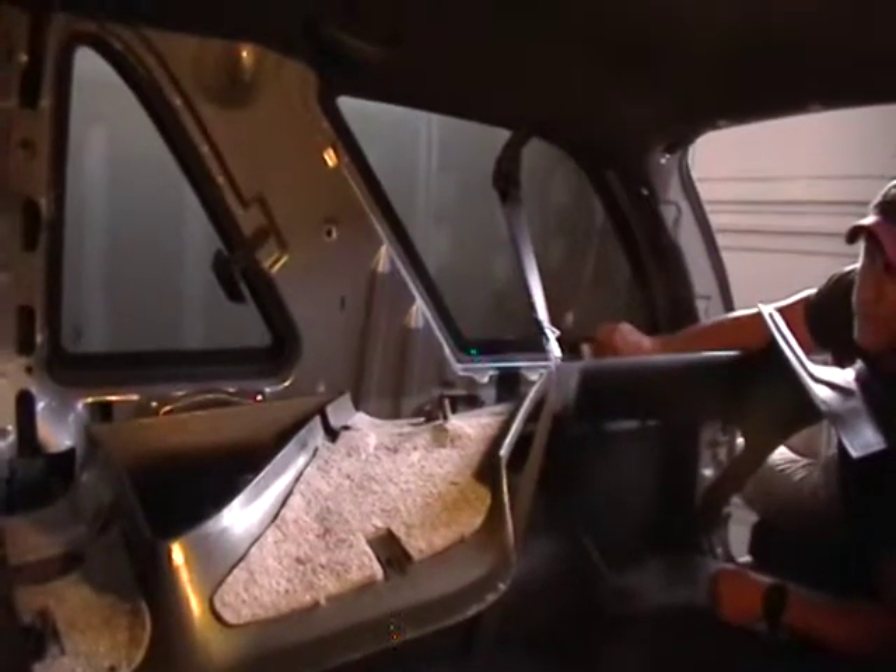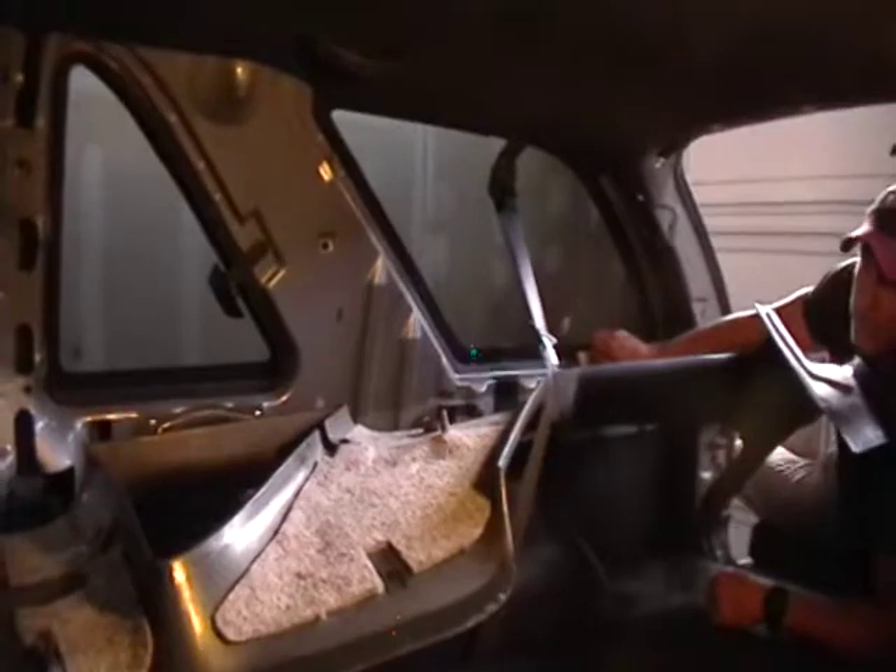So until next time guys, we'll be doing a speaker install on this two-door Jimmy. We'll be talking to you soon.